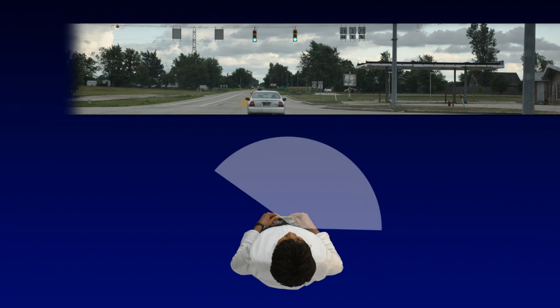Here is the visual field of the right eye. Notice the right eye visual field can see not only 90 degrees on the right side, but also 45 to 60 degrees into the left visual field. This gives the patient a total of 135 to 150 degrees of field.